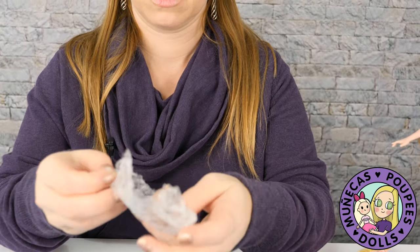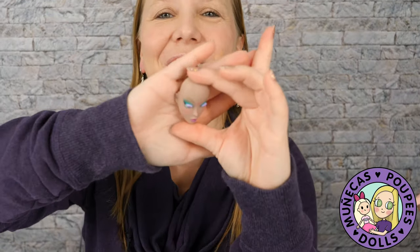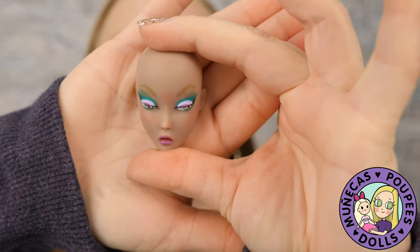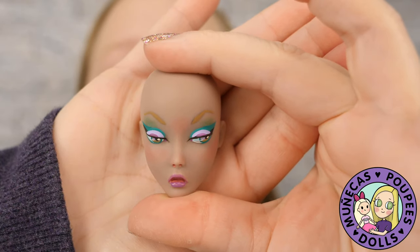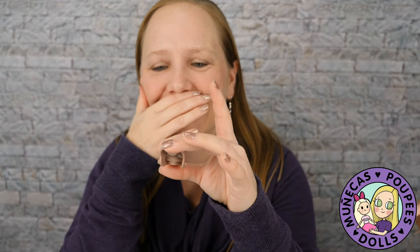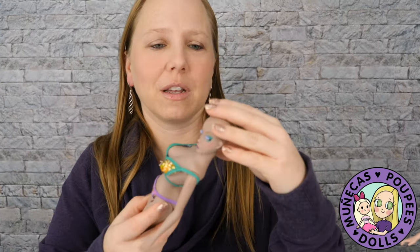What's really cool about these dolls is they come with two face plates. Oh my god, look at the makeup colors — it's green and purple! I love it. It's like teal green and purple. I love those colors!